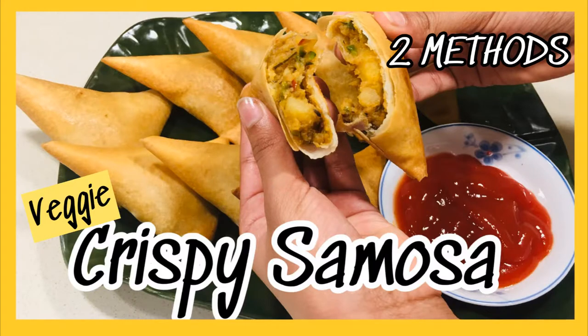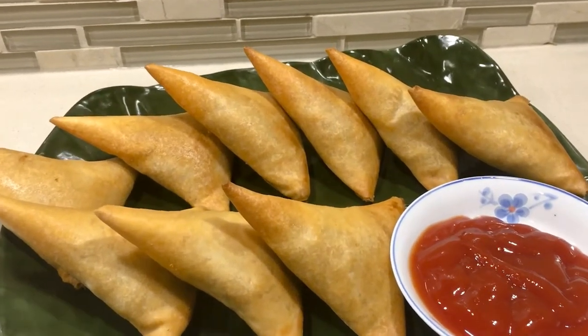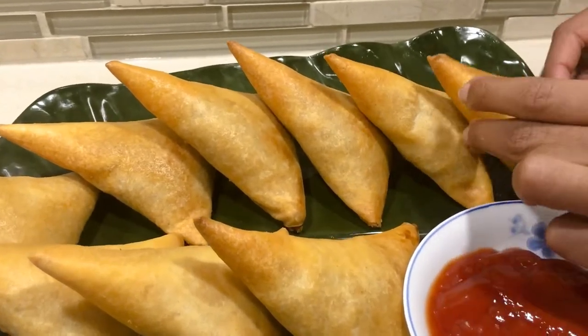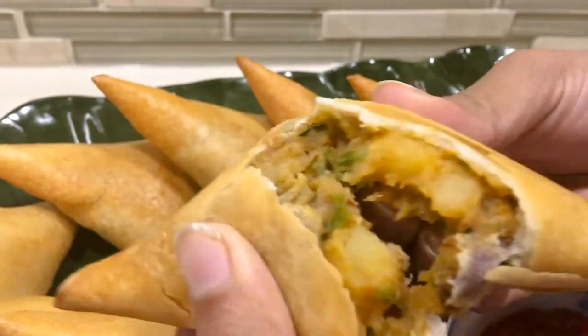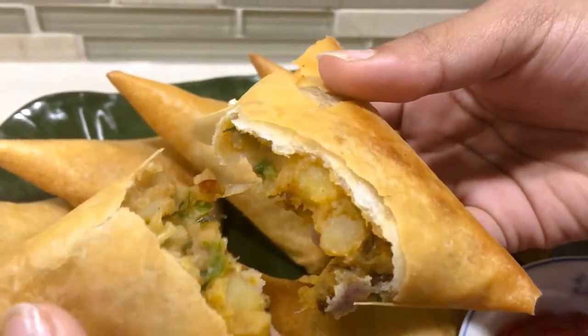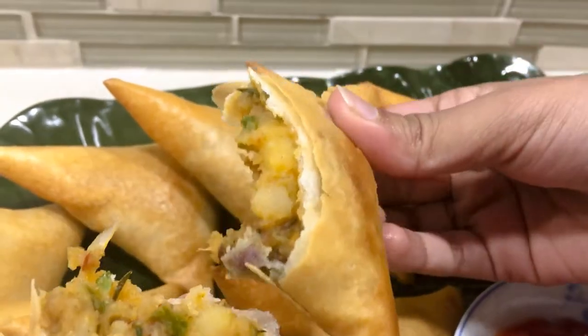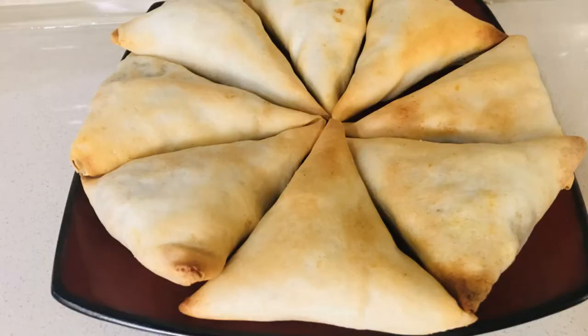Hello! In this video I'm going to be showing you how to make crispy samosas. These are very yummy and taste just like the store-bought ones, and they are also very crispy. I will also be showing you two methods of making them — very easy methods — and one is a healthy method because it doesn't contain as much oil.